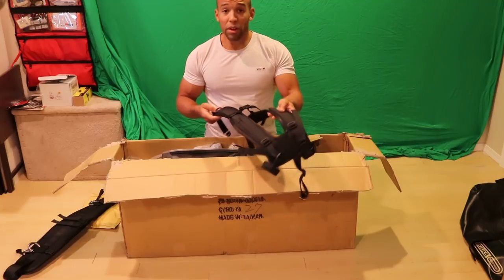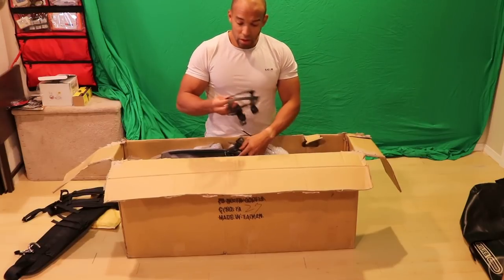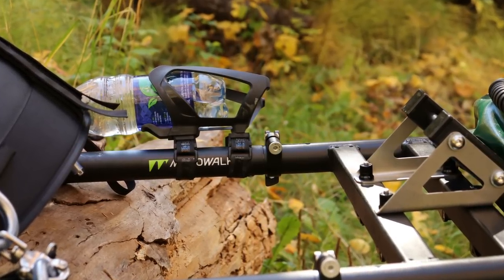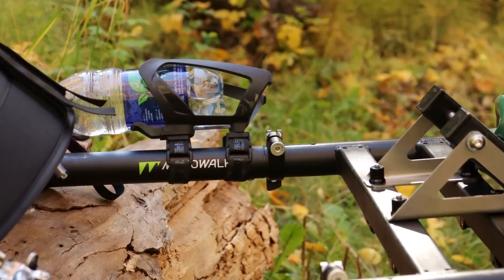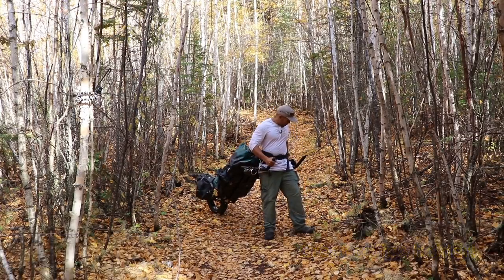We even got some water bottle holders for the handles — that's something new, which is going to be cool. I'm thinking I could put some bear spray in there since bears might be ornery this time of year.